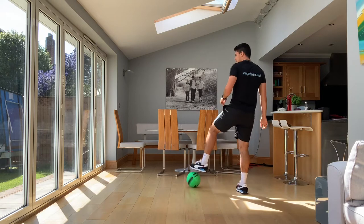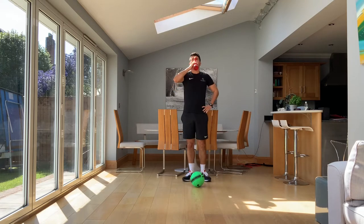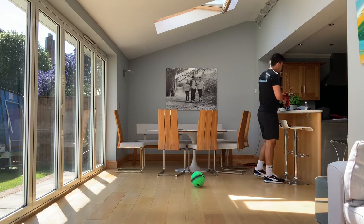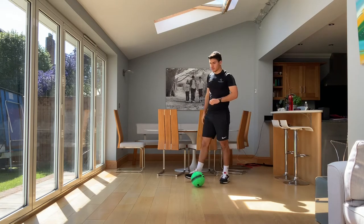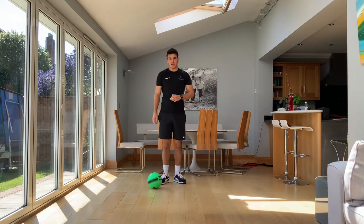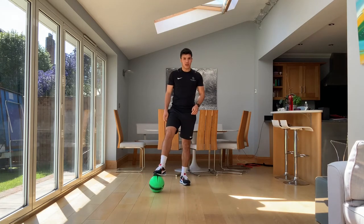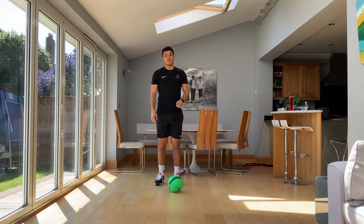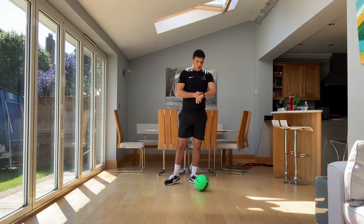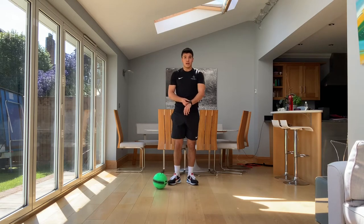Hope everyone's breathing heavy. Our next foot skill drill is another combination — we're doing two ball rolls into two sole taps. As quick as you can. Keep your control. Keep your speed. 30 seconds work, going to start in three, two, one. Let's go.